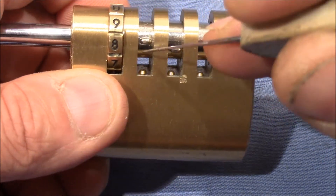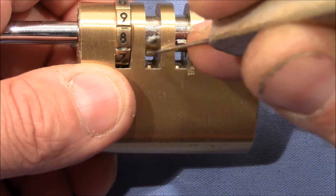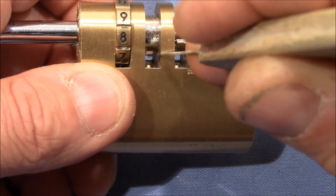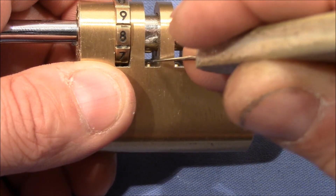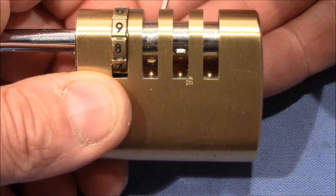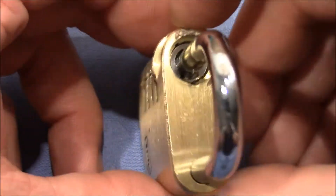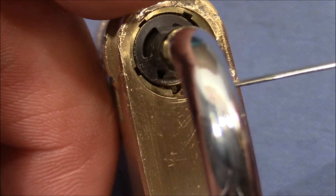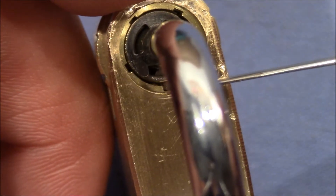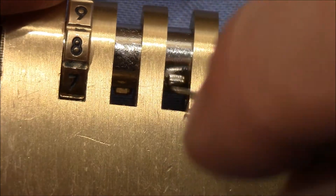The method cannot directly detect the gates, but it can detect the position of the teeth — specifically, it detects that the tooth of the inner wheel is next to the spring-loaded detent. That's what you detect. And this position coincidentally is exactly the position of the true gate. When we look from the top, we can see the true gate and the tooth of the first inner wheel underneath — it's not in the true gate itself but in the empty space in between.